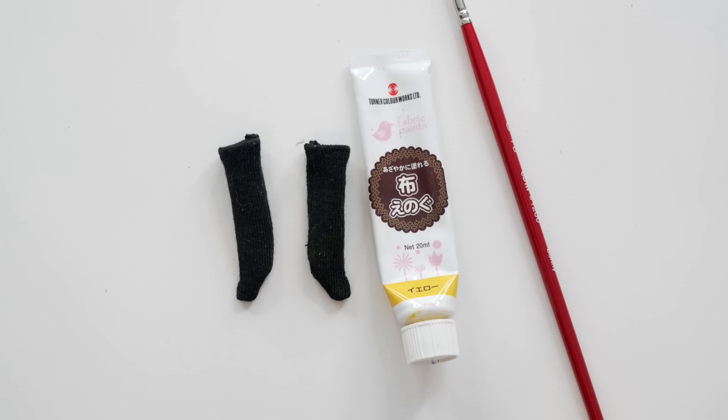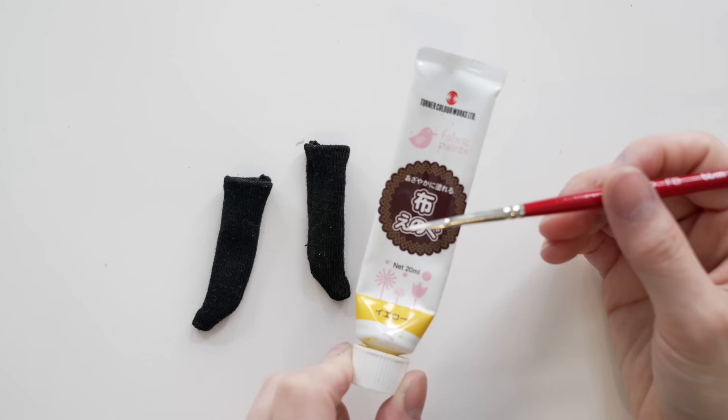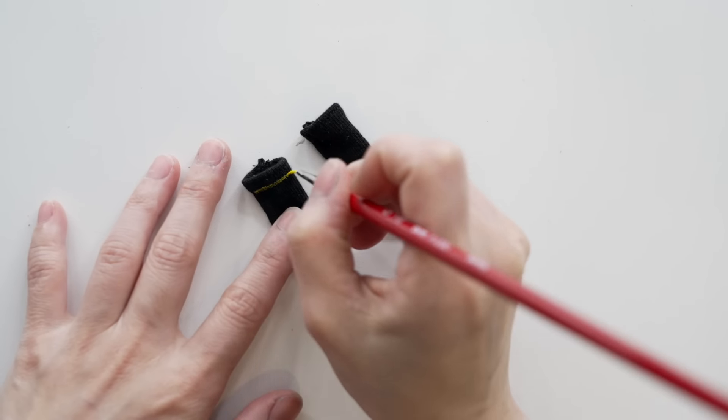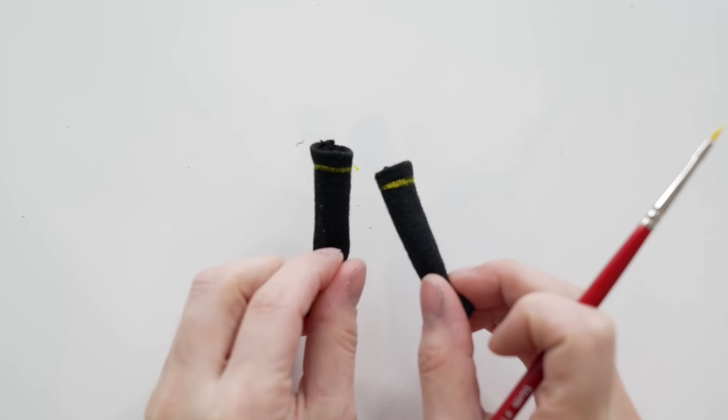For the socks, it's going to be really easy. She's wearing black socks with a yellow line, so I'm just going to add it using some fabric paint. And that's it — let's put her all together.